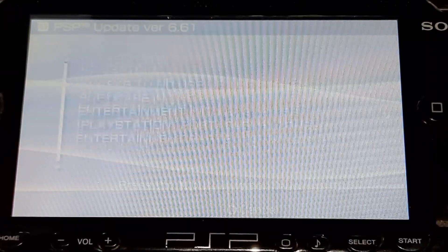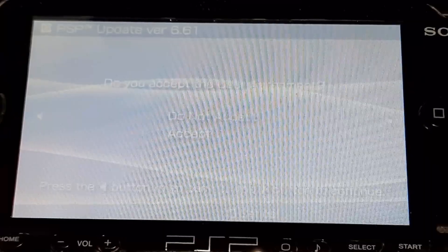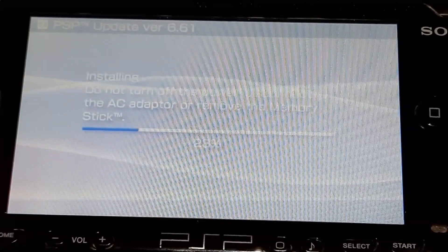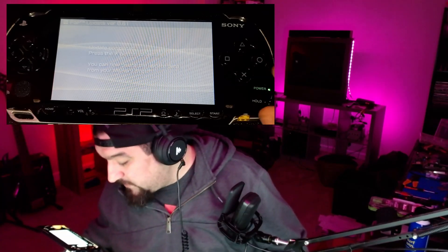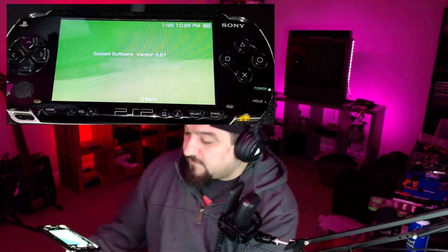Agree to everything, press the right button to continue, accept the terms and conditions, and then enter. We're going to leave it for a while to update to firmware 6.61 officially released by Sony. Update completed — press X to restart. That's going to restart the PSP and we should now be on official firmware 6.61. Let's verify: go all the way left, all the way down to system settings, and there it is — version 6.61.